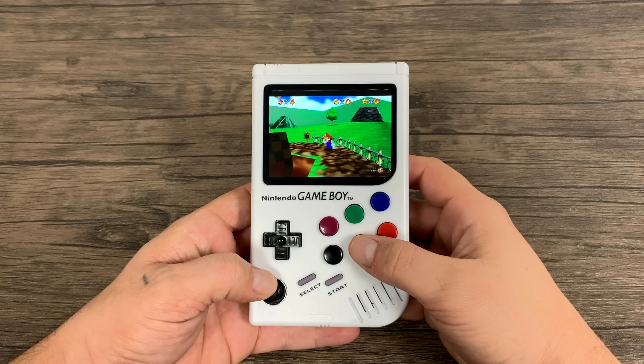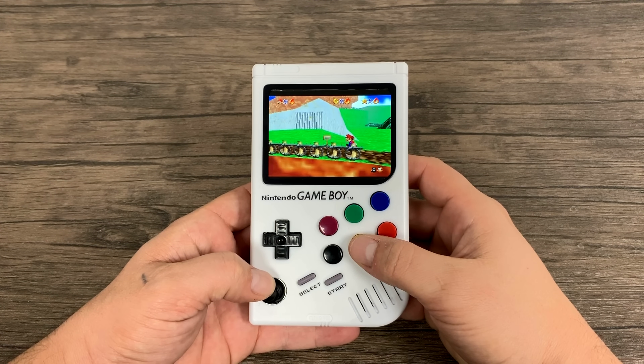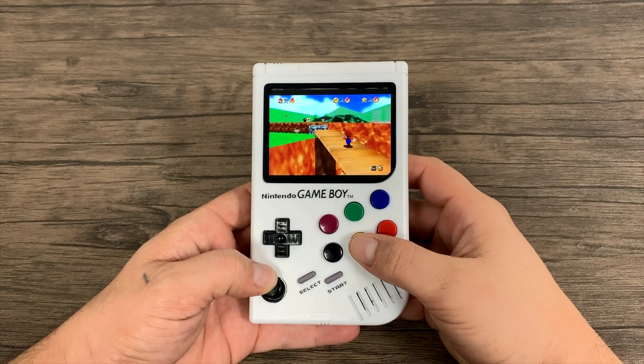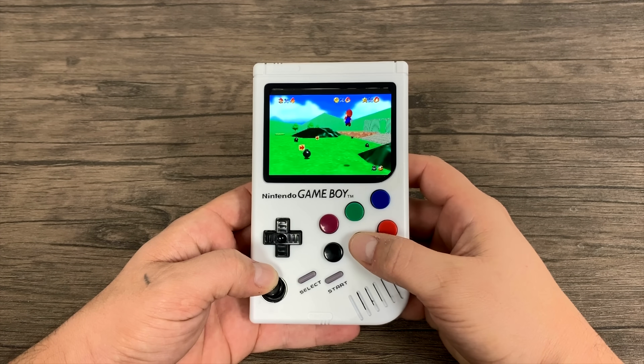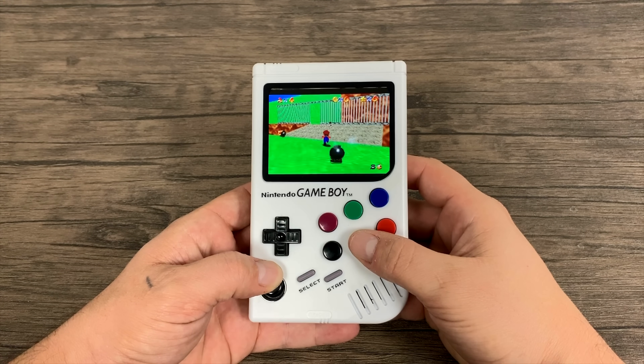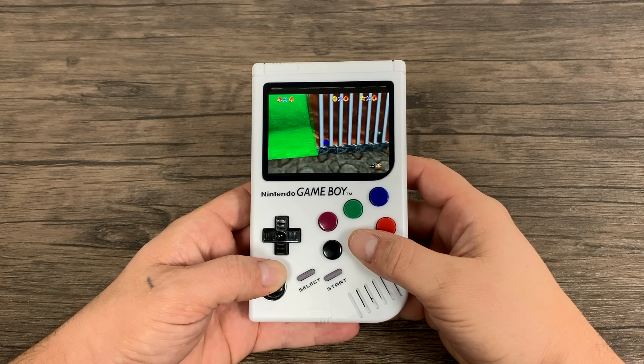I'm going to jump around to different emulators. Since this is a Pi 3, SNES, Genesis, Game Boy Advance, Game Boy, Virtual Boy, PC Engine, MAME, Final Burn Alpha, Neo Geo — all that stuff is going to run great. I kind of wanted to test some higher-end stuff on this thing.